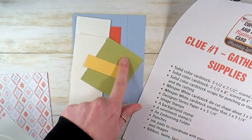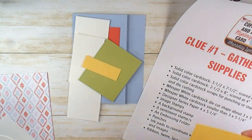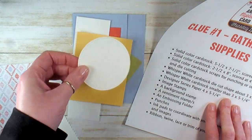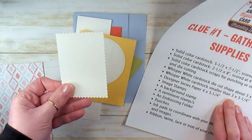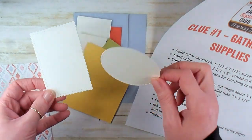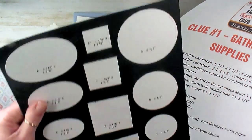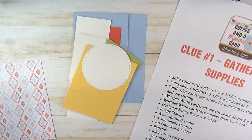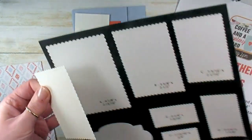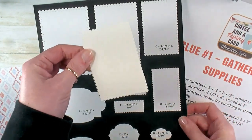I've got my scraps — this is Pear Pizzazz, Sew Saffron, and Whisper White. I need another little scrap of Sew Saffron. Whisper White cardstock, a die cut shape about 3 x 3 inches. I die cut ahead of time just according to the clues. This is a 2⅞ inch circle from the Stitched Shapes die set, the largest one. For mine, I chose Whisper White cardstock smaller than 3 x 5¼ — the Stitched So Sweetly die set, a 3⅝ x 2½ stitched scallop rectangle.